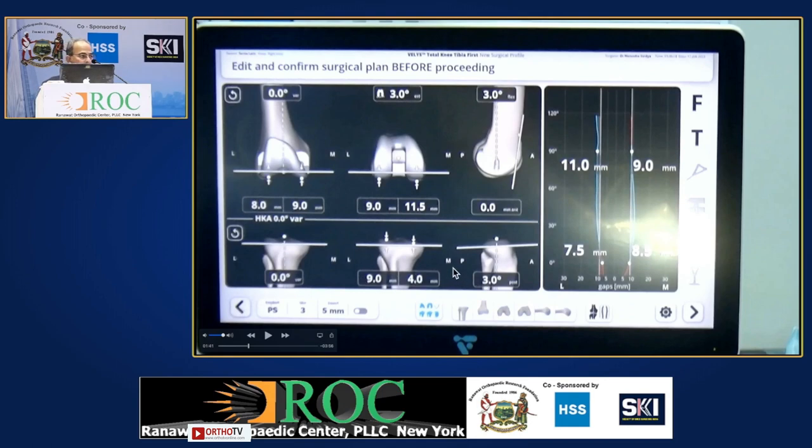This is a really fantastic screen. I have used many robotics systems. This is one thing which shows you not only the positioning of the implant in all planes — femur and tibia — but also the ligament condition on the right-hand side where you see the graphs.